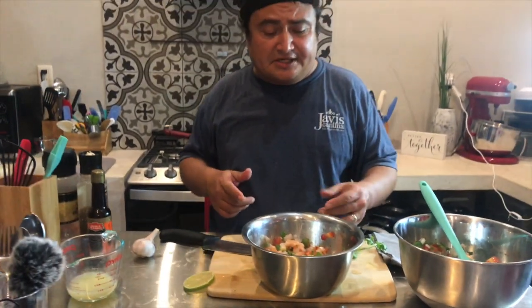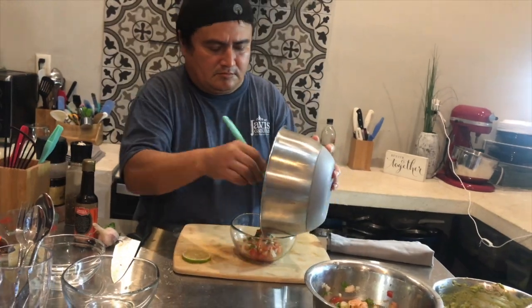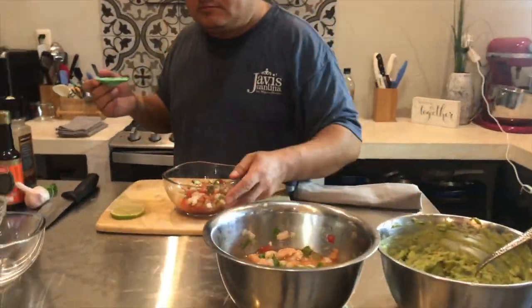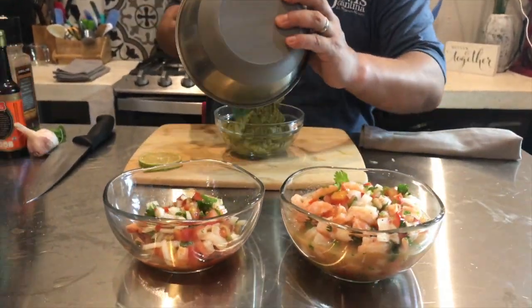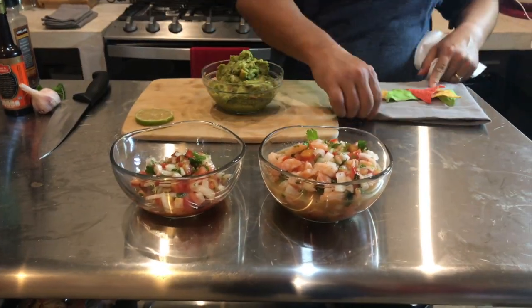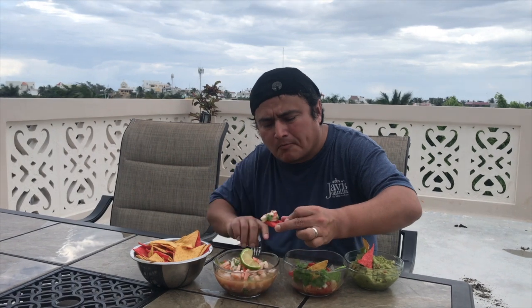We have number two done, and I'll show you the presentation. We're going to mix the third, which is the pico de gallo, and present it to you. We've got pico, ceviche, and guac. Now it's my turn — I'm going to get to taste all of them. Remember to like the page, like the channel, follow us, and leave your comments below. Let me know what you want me to cook next and I'll give it my own twist. Please share this video so everybody knows how to make guacamole, pico de gallo, and ceviche — Isla Mujeres version — from Javi's Cantina Rocking Kitchen.